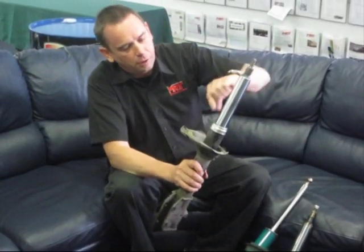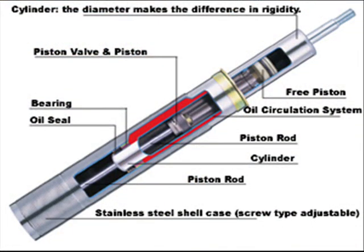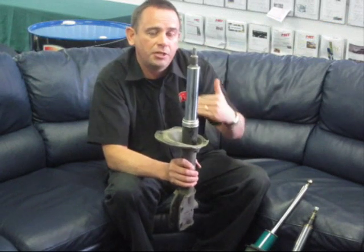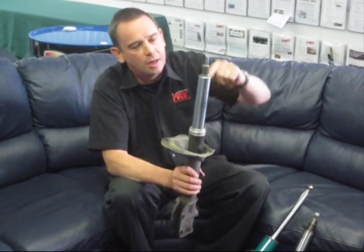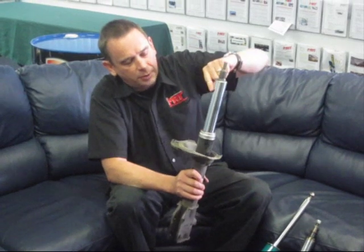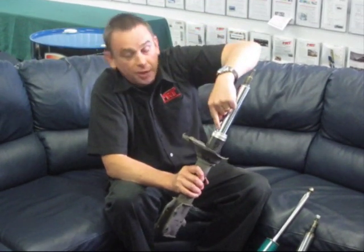Over time, the bearings inside will tend to wear out, because it's a bush-type bearing that takes the load of the shock absorber trying to bend in its action. In the rear suspension of a Subaru — particularly the Impreza WRX and STI models — when the shock absorber goes up and down it actually wants to travel through an arc, which puts a lot of load on that bearing.